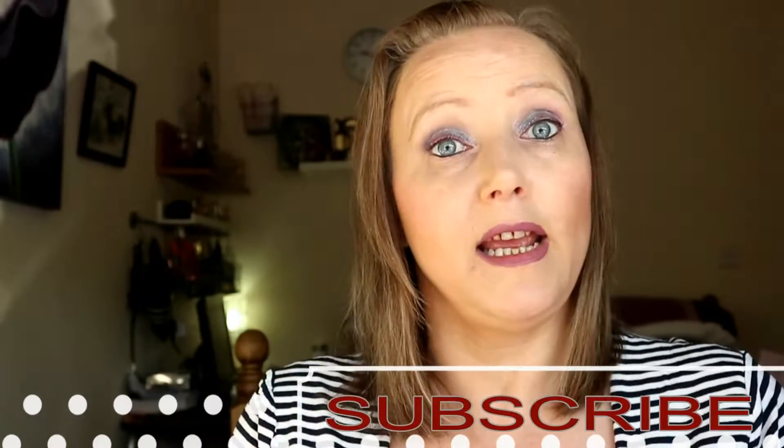Hi everybody, it's Nadia Rowe again and I'm bringing you a makeup tutorial using Miss A products. Apart from the foundation, everything else is Miss A. If you want to see me applying this then carry on watching. If you're new to my channel, hit that subscribe button and tap the bell to be notified when I bring out more videos. Also if I could have some likes, guys, because YouTube is messing around again.